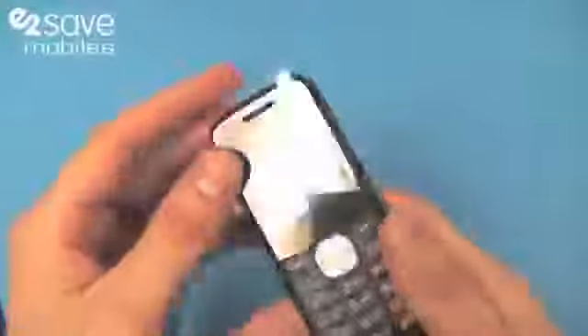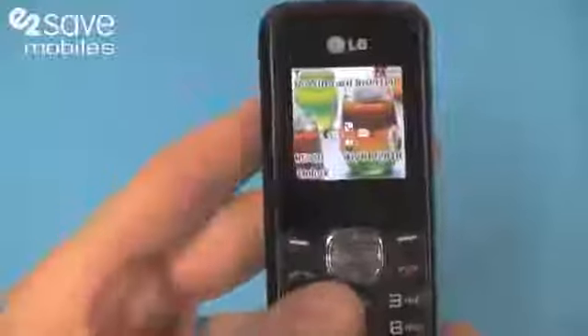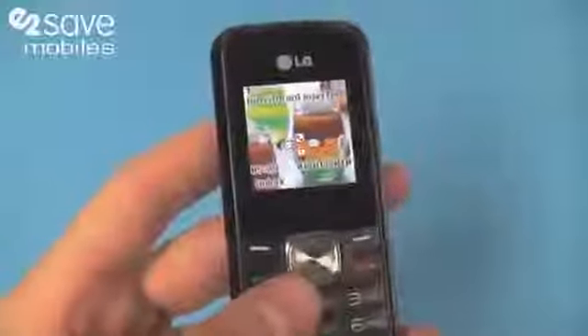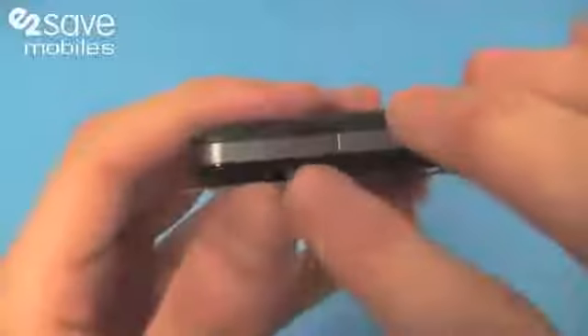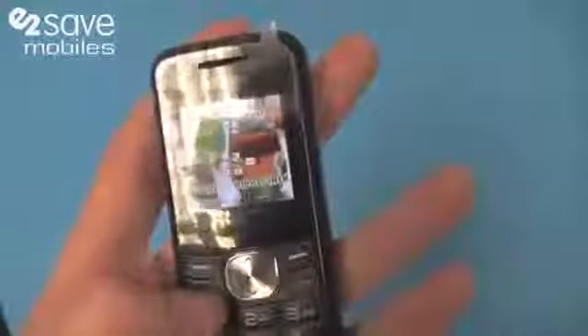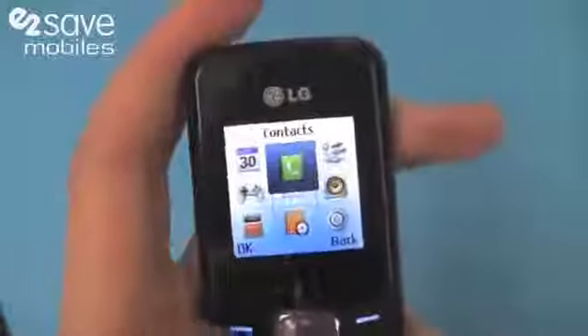It's reliable, it's sturdy, it's easy to use, with a nice colourful TFT screen — a 1.5 inch screen. You've got a micro USB attachment on there as well for connecting your phone to your PC. If I jump into the menu, you'll see quite similar to a Nokia layout, the menu there.